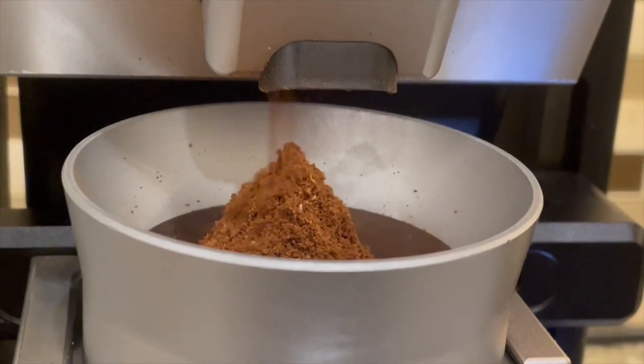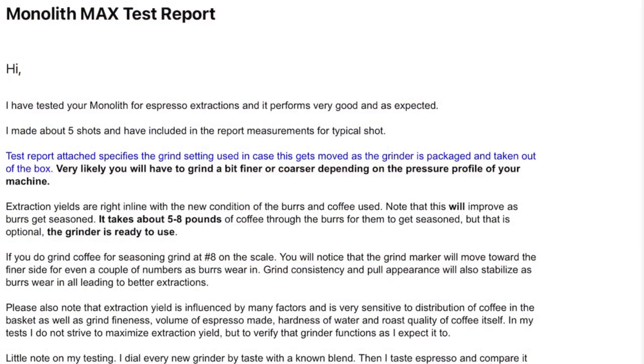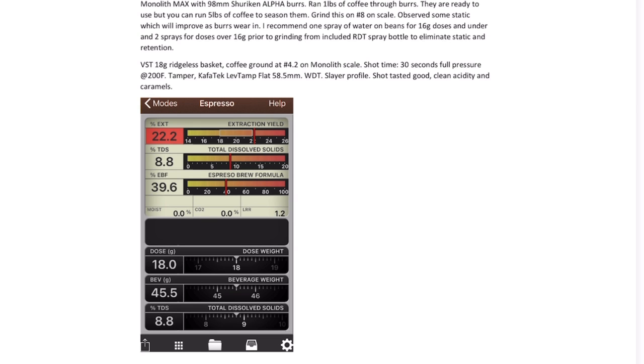The owner of Cafetech, Dennis, personally tests espressos from each grinder the company ships to make sure it meets his quality standards.